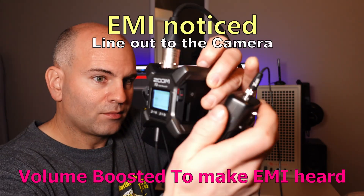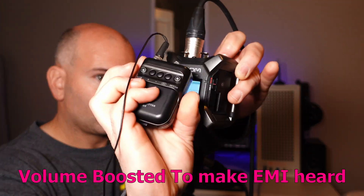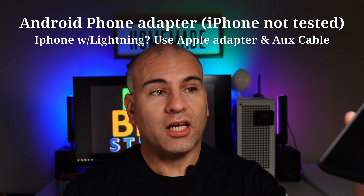Now one thing I should mention: if you have a wireless remote control like this, don't put it right against the Zoom F3 while you're running it. This area is not shielded. But let's get to something a little different now — how to connect a mobile phone to line out.